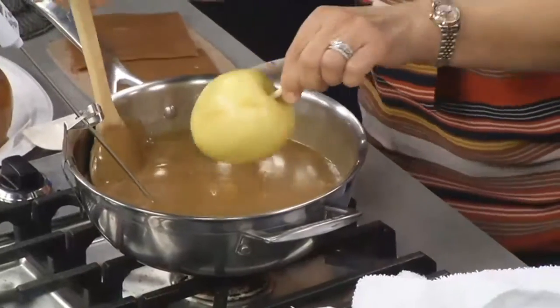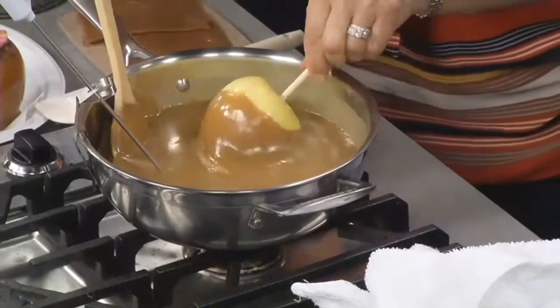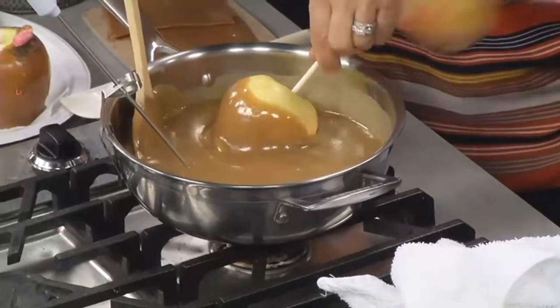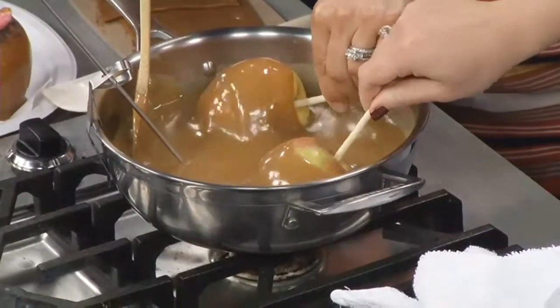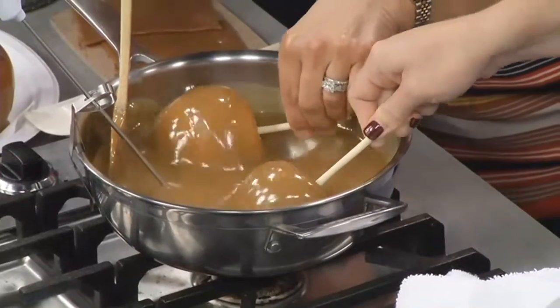We are ready to dip. Show me how it's done. Simply, if you want a little bit of the apple to peek out, it's more of a tilt, like this. But if you want to hide the apple, then you go almost sideways in there.